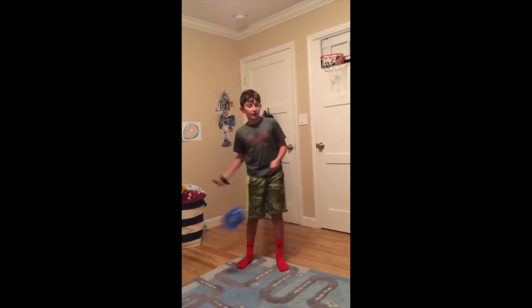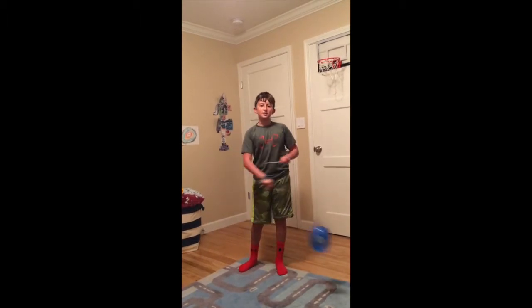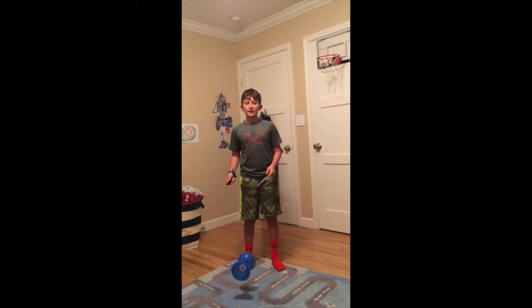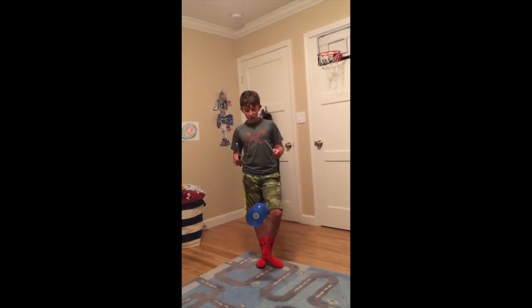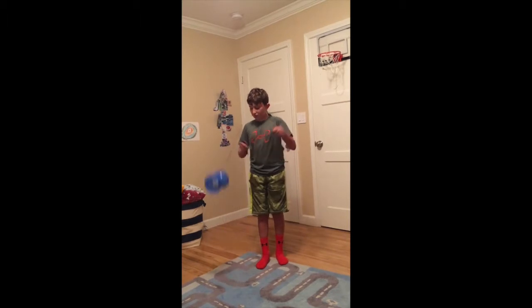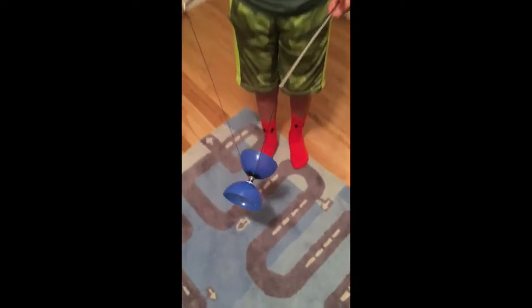Now I'm going to teach you guys how to throw the Diablo up and catch it. First, get some speed using the technique I taught you — practice that for a while. When you want to throw it and catch it, make sure there are no knots on it. Make sure you've undone the loop, because if you haven't you'll be screwed the entire time and won't be able to throw it up.